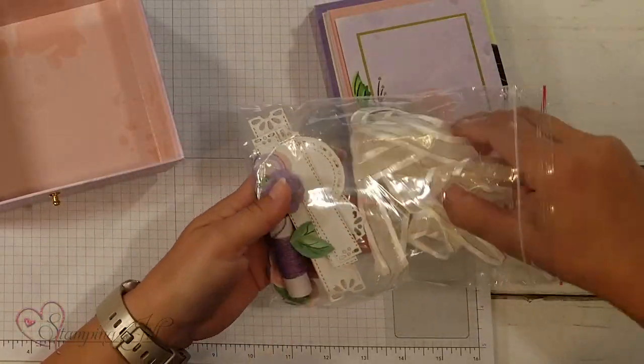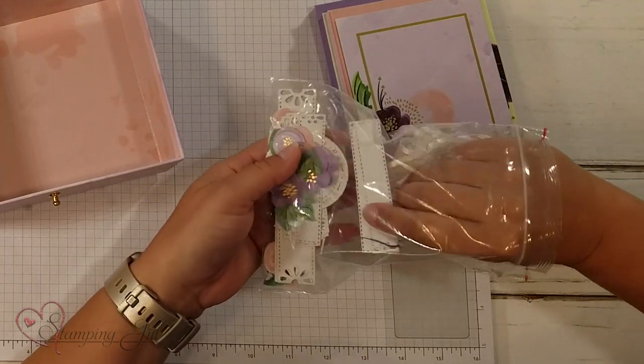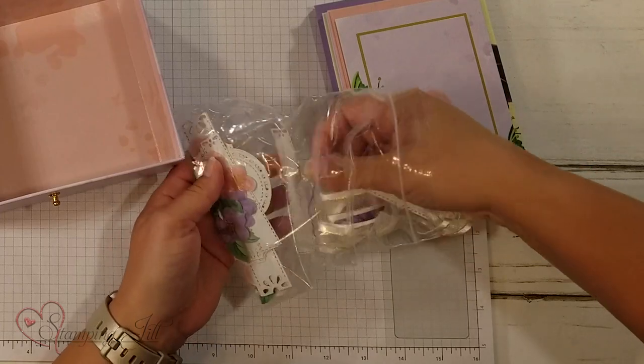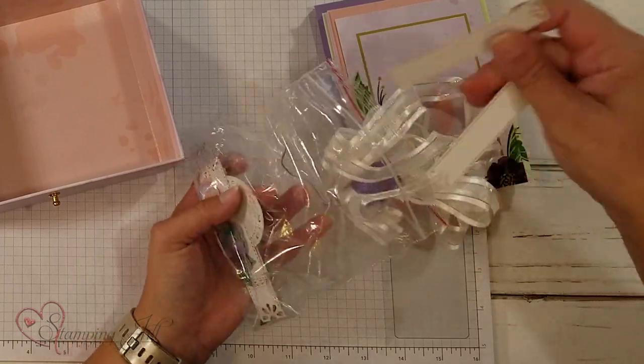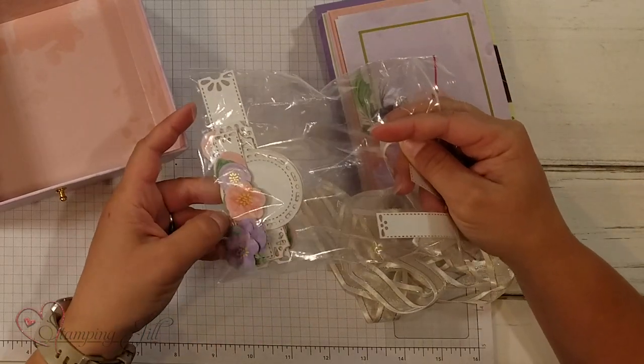You have some ribbon, some twine, the little pieces to stamp your sayings on, and then some cute little flower accessories you can see in there.